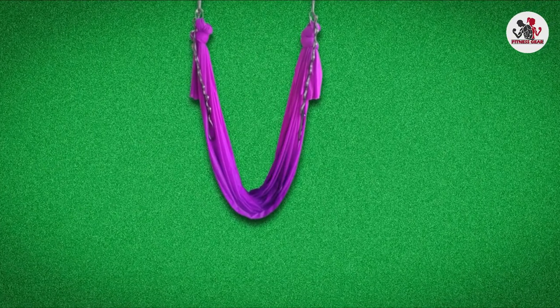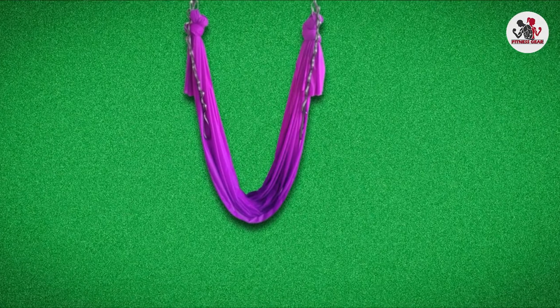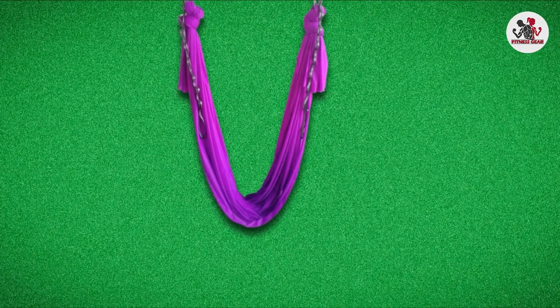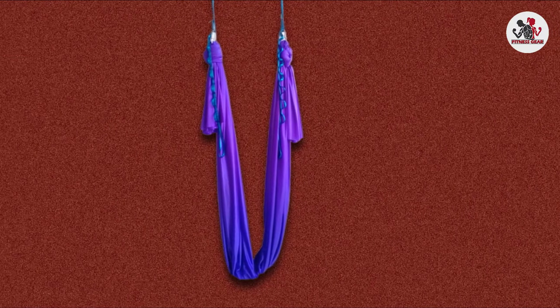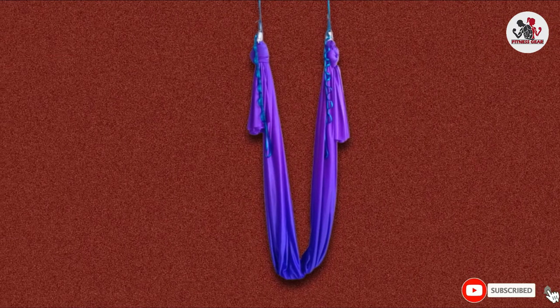It helps improve flexibility, boosts energy, and increases focus. This yoga swing is perfect for aerial yoga, aerial dance, anti-gravity yoga, unnotty yoga, suspension yoga, and aerial pilates.